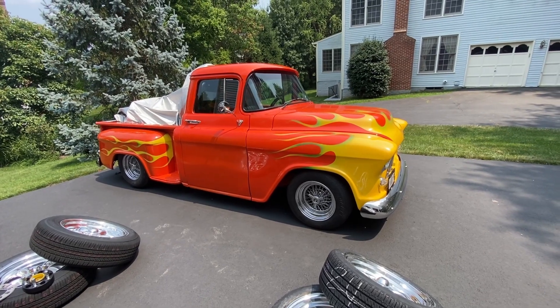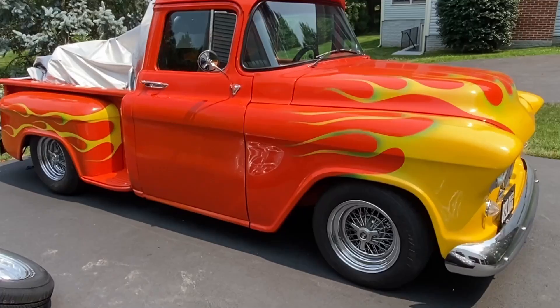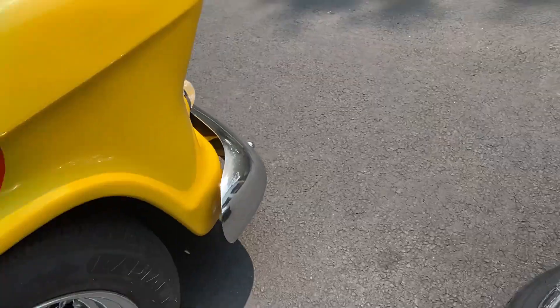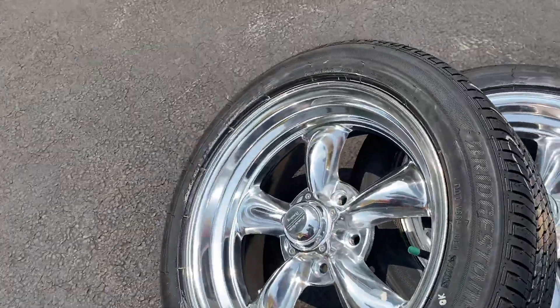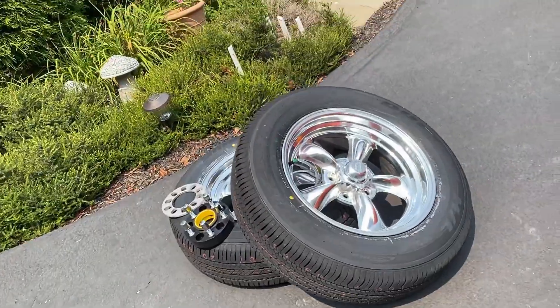Hey YouTube, we're going to put new wheels and tires on the '56 today. The old ones are 15 inch and the new ones are 17 inch, so it should give it a more modern, cool look.